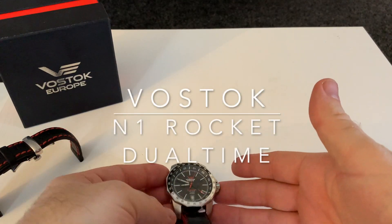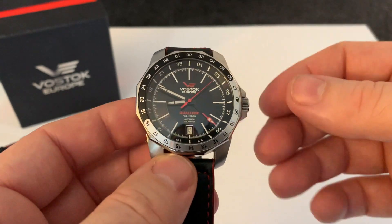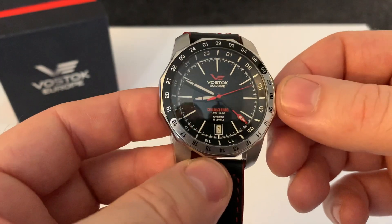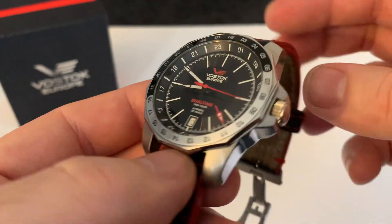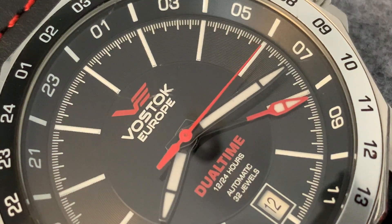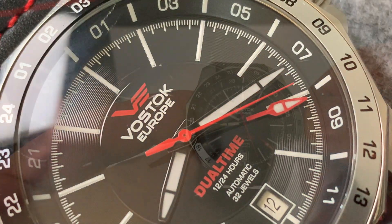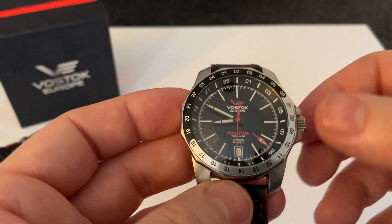Hi, welcome to the channel. Today we have a branded watch I've never actually handled before — this is a Vostok. They are a Russian watchmaker who started in the early 1940s, and then around the early 2000s they started supplying watches to a company in Lithuania, which later became Vostok Europe.